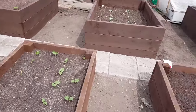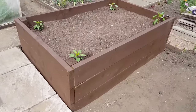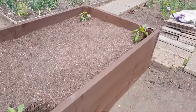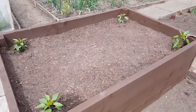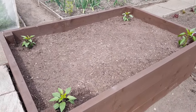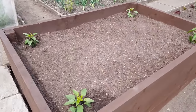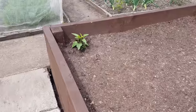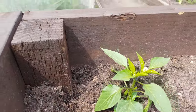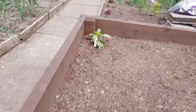Moving over to the big beds here — these are six foot by four foot. There are four rows of Nantes carrots in there, and four chilies. I think there's a Joe's Long in there and these are probably Hungarian Hot Wax. There are some flowers on them so we might get some chilies, and even if we don't, it all goes on the compost pile.